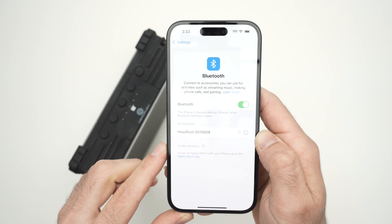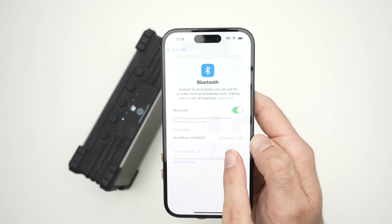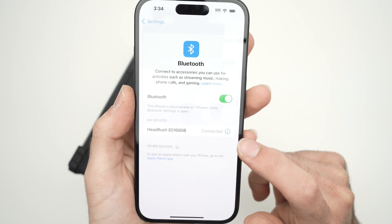Wait for it to connect, and then you're going to have a confirmation that it is connected by saying "connected." You also have more options by clicking this eye icon here.